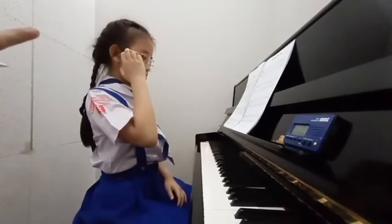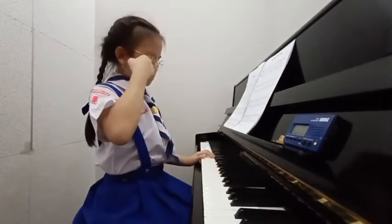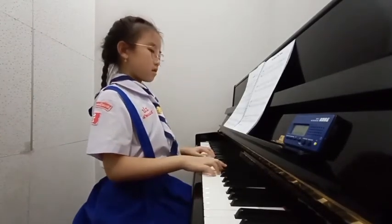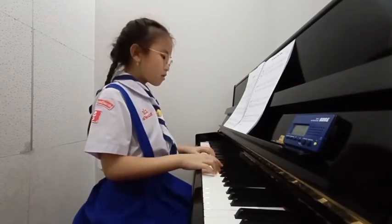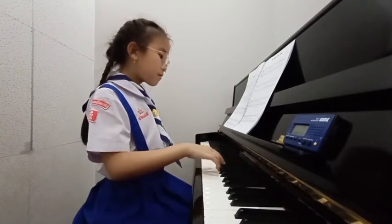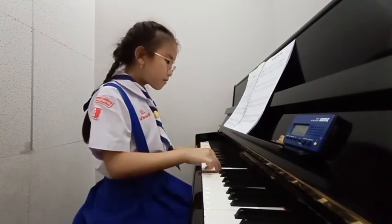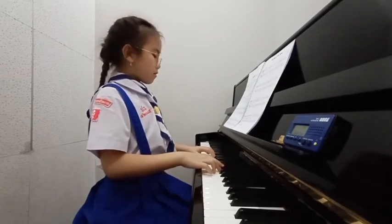ห้องที่ 2 ต้องเริ่มดังแล้วนะคะ มันไม่ได้มาดังทีเดียวก่อน F นะ มันต้องค่อยดังขึ้นมา ต้องยาว อีกข้างซ้าย G อีกแล้ว ยาวสิ อีกข้างซ้าย (Measure 2 needs to start getting louder — it doesn't come in loud all at once. F needs to gradually get louder. Hold it longer, left hand too. G again — longer, left hand.)